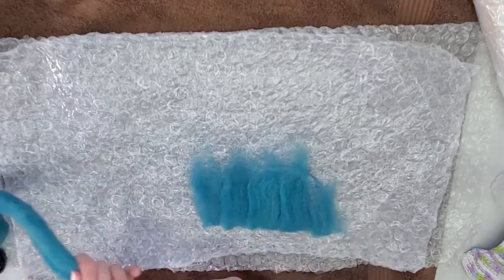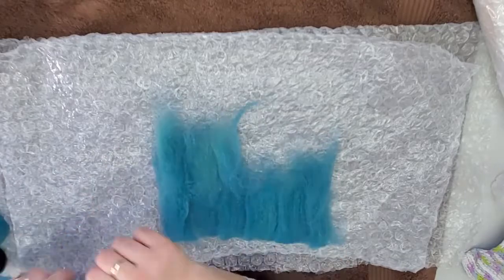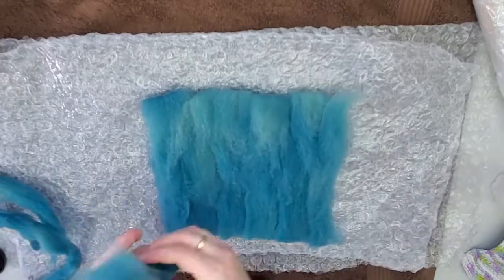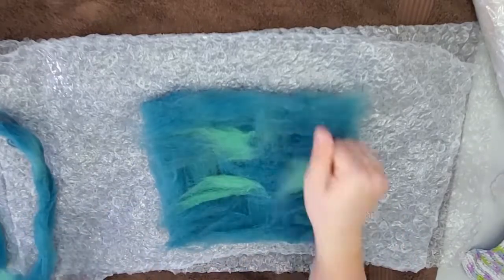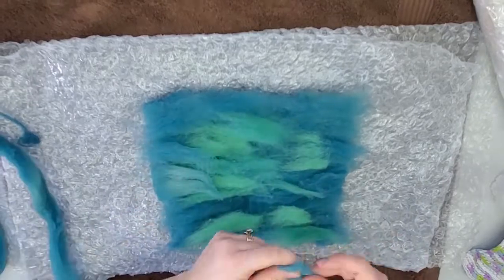First we're going to lay out our background color. The fiber should be going up and down. We pull off a little bit of our roving and lay it out in a nice neat thin layer. The second layer is going to be going from left to right, so we're going to do a little bit of our blue and then add a little bit of green in here.